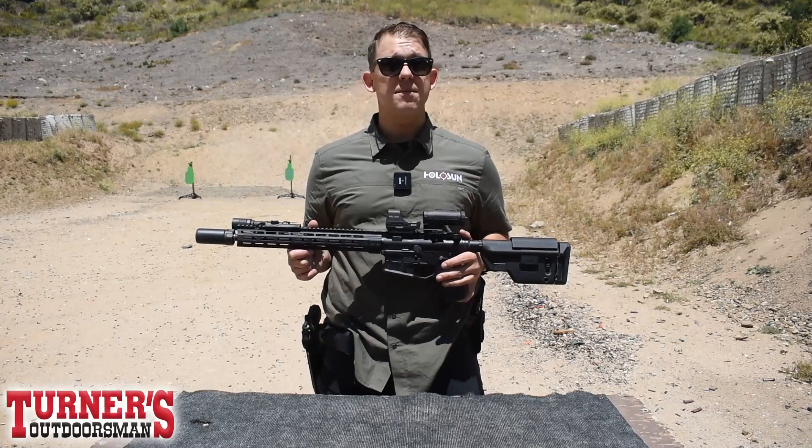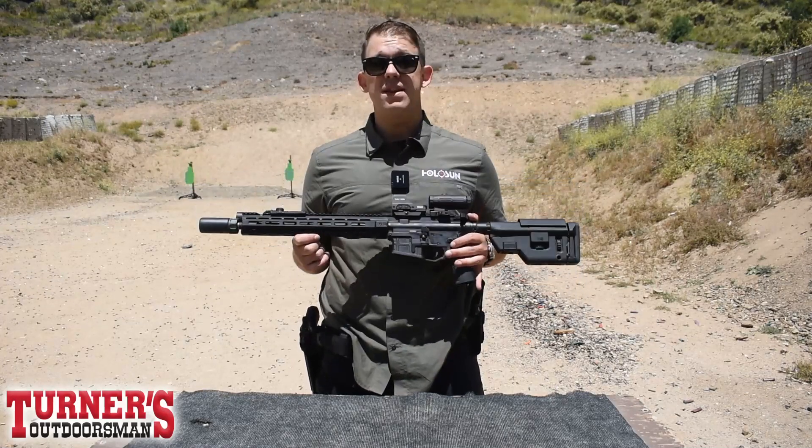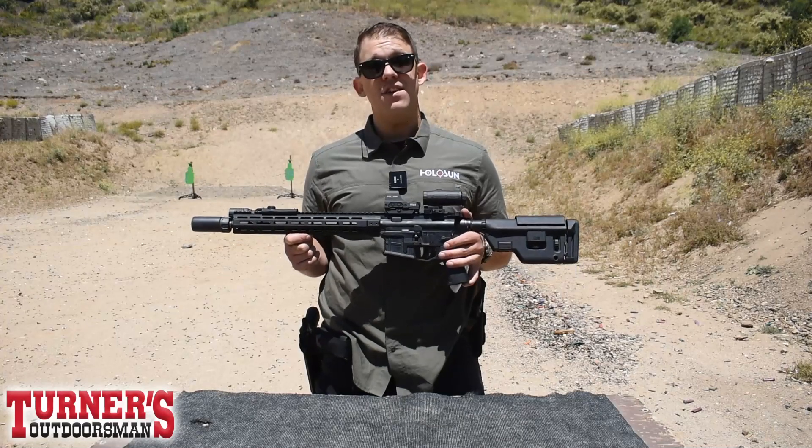Hey guys, Josh here for Holosun. Today you're going to be taking a look at a combo item with the HE510C and the HM3X.